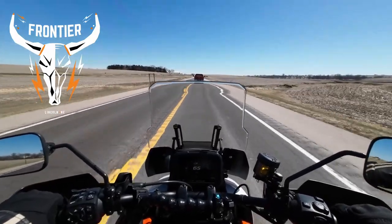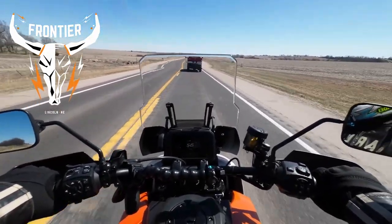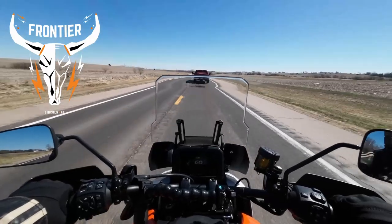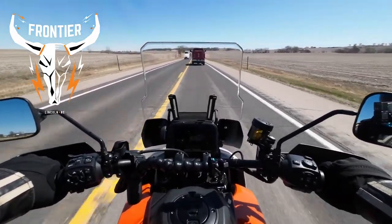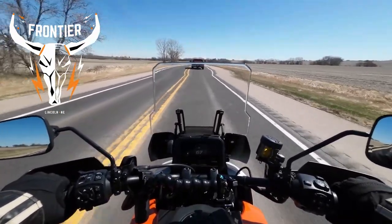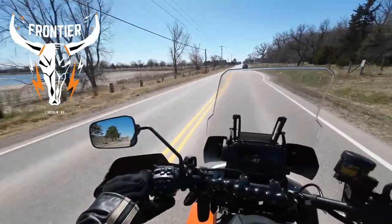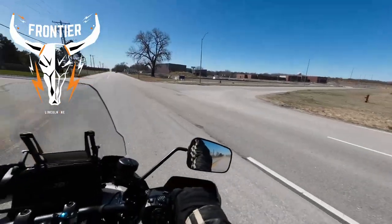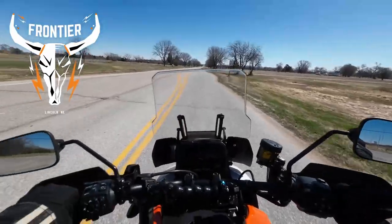The suspension rides good too. This road isn't the smoothest but the suspension handles it well. It doesn't pick up as fast from 6th gear at 55 mph compared to my M8 in 4th gear at 60 — you're more up around 4,500 to 5,000 RPM, and that's night and day difference. I just went 70 — there ain't no doubt about it, this thing is cool.